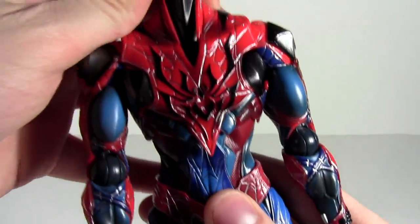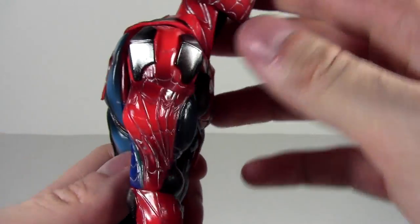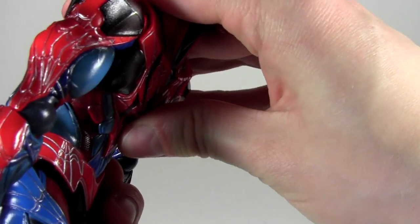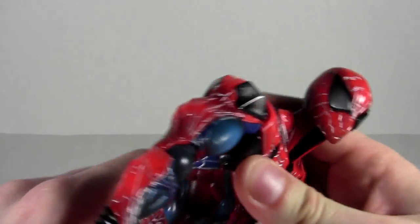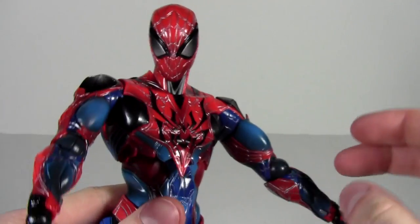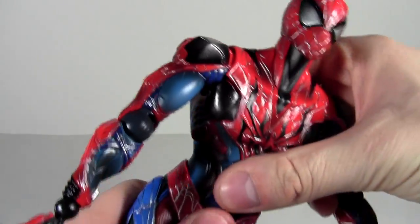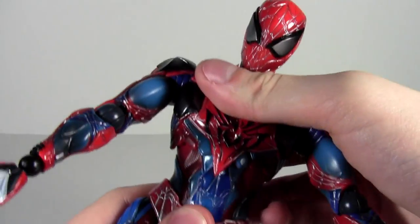Here we have the chest and mid-area articulation. This is a problem you kind of have to deal with on Play Arts Kai figures: when you lean them forward there tends to be a big back gap. If you want a really nice ab crunch you're going to have that back gap. What you have to do is push it back and then lean them down, otherwise it'll just look wrong. Push it back, make sure the sculpt is out of the way — it's rubbery for this reason, which is good — so you don't have that gapage. Then at the base we have a deeper ab crunch; you can get a deeper one, which is pretty nice.